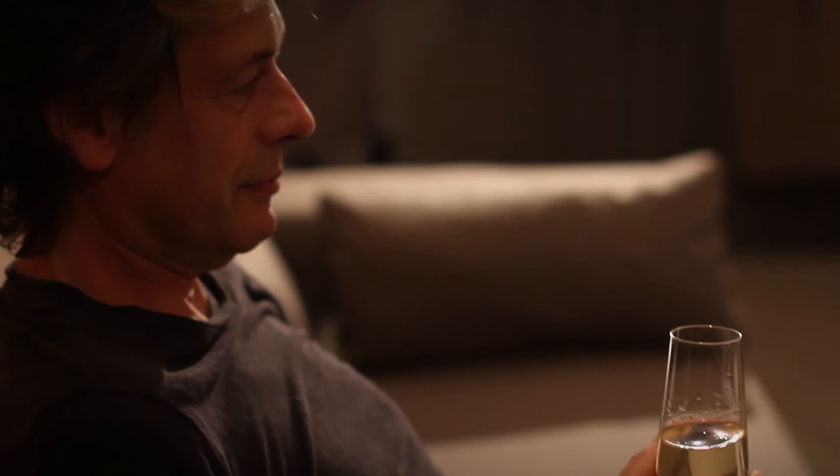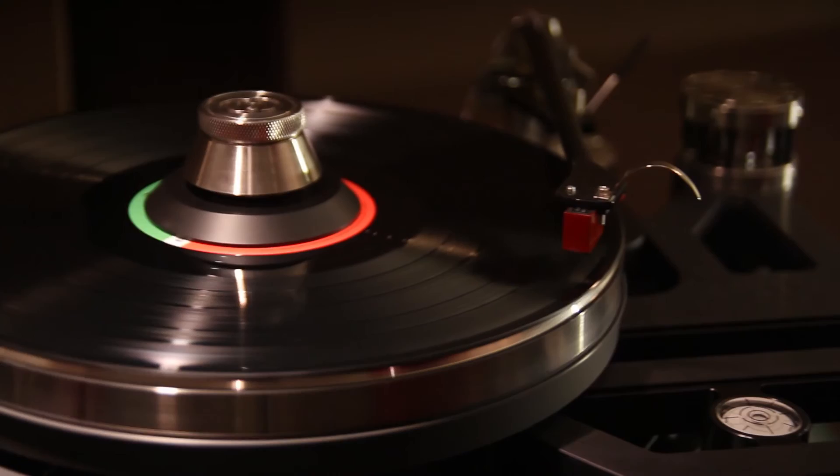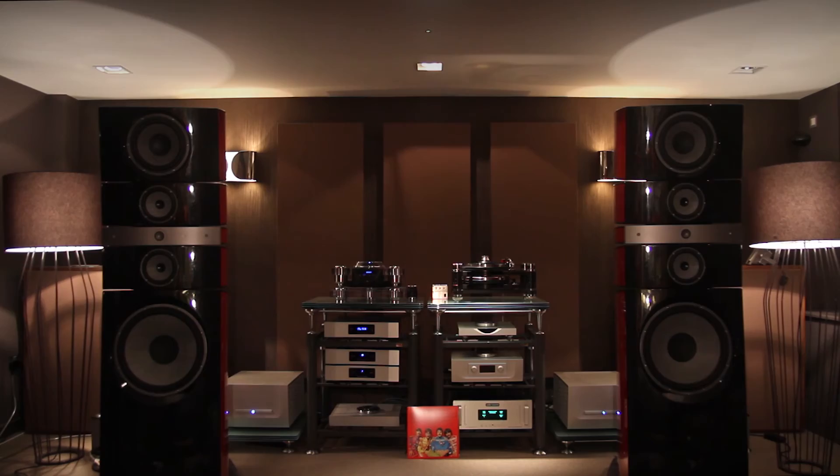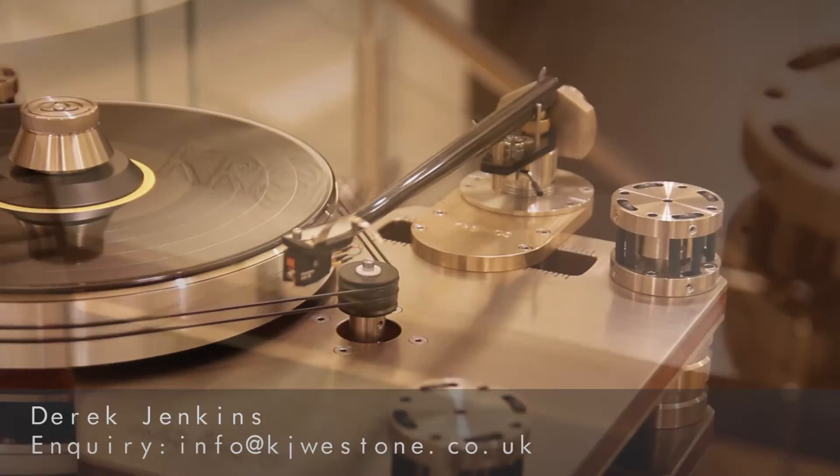Thank you. If you'd like to know more about the stunning Kronos products, please contact me at info@kjwest1.co.uk.